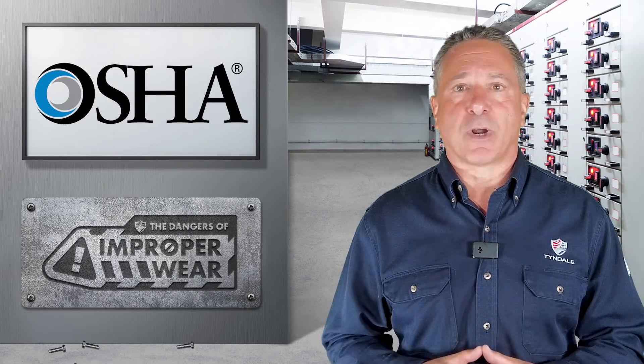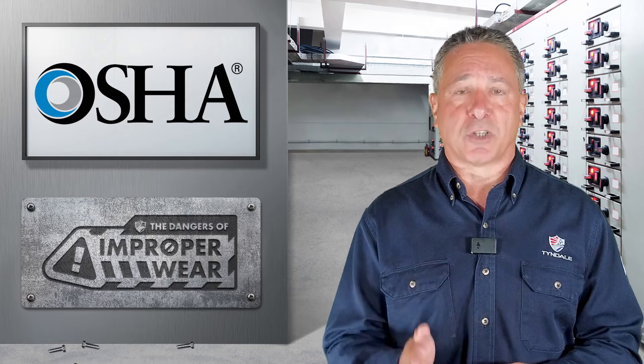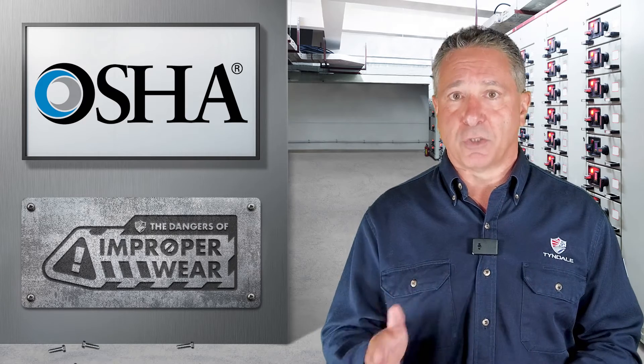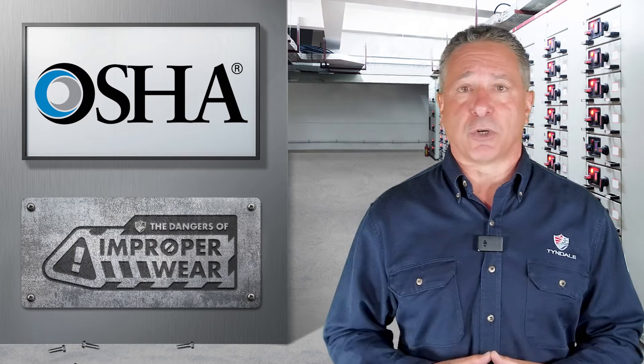On the OSHA level, it's a little bit more complicated, but what OSHA does require is for the garments to be worn as instructed by the manufacturers, and essentially all quality manufacturers in the United States in their care and use instructions clearly say that the shirt needs to be tucked in. So the general answer from a standards viewpoint is yes, your shirt needs to be tucked in.